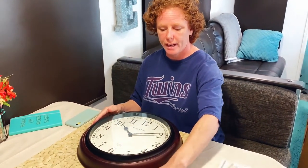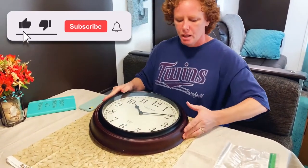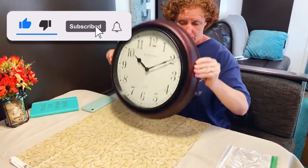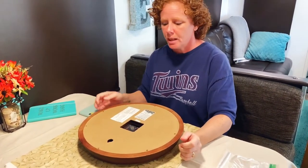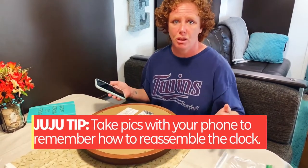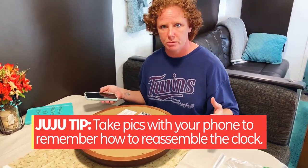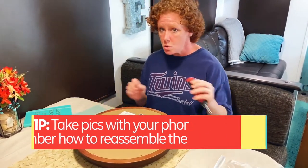Since this actually has real glass, I want to protect it — I don't want any scratches or anything, so I got a random piece of material to put down. And if you get easily confused like I can when I'm not paying attention and you don't have Big Ben to fix it, just take some pictures along the way of how you took it apart so you don't have to worry about that.